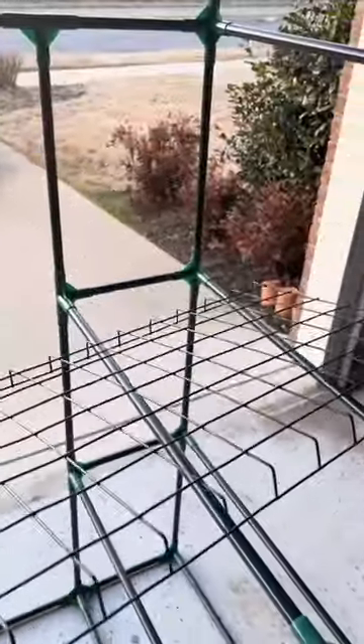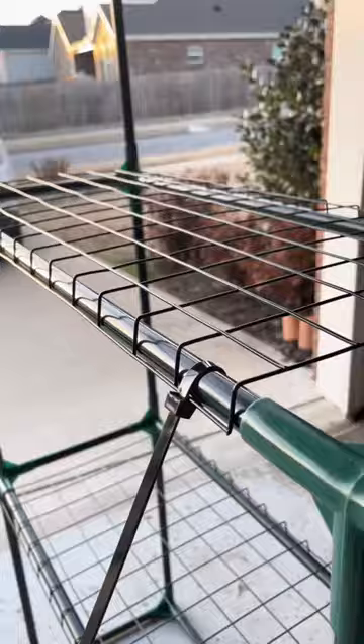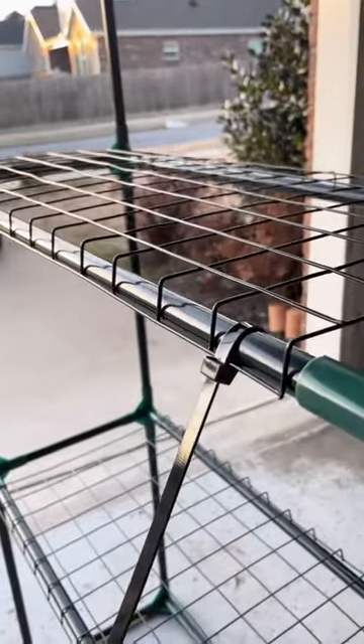This model is designed for eight shelves, and the shelving is included. That being said, it is extremely flimsy, so I'd highly recommend using zip ties or something to tie down each corner.